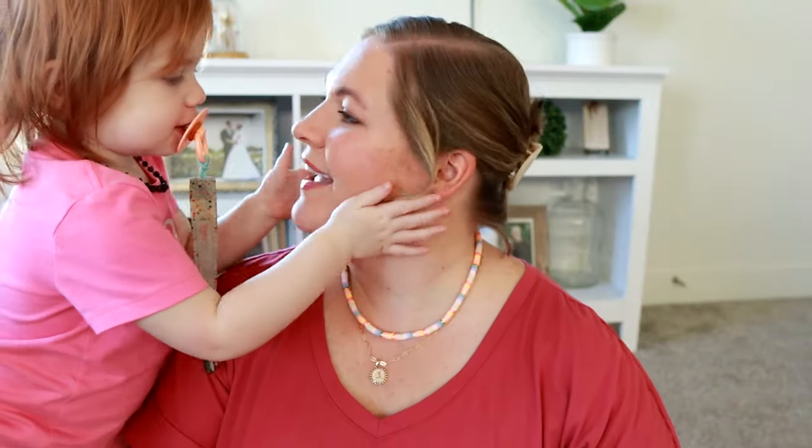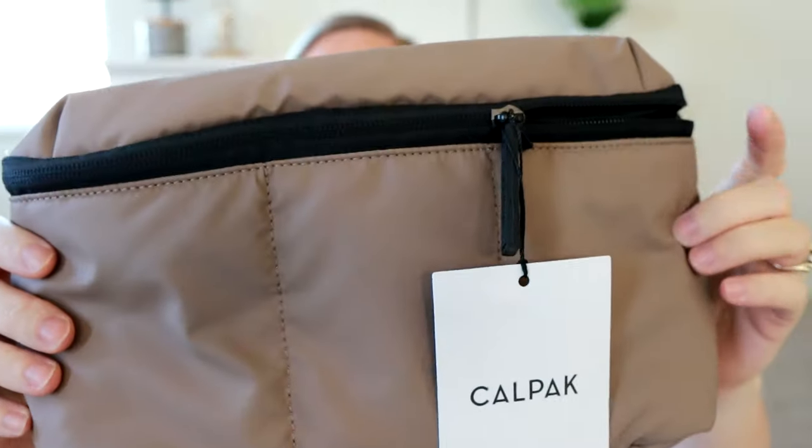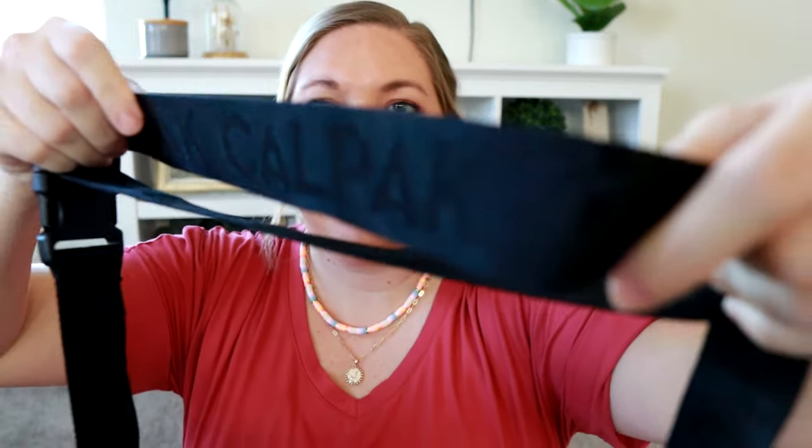So the first thing right on top — I have the packing slip here to help me. This is the Luca belt bag in chocolate. This is really pretty. It looks like a really nice water-resistant type fabric. I thought it was going to feel more like a silky puffer jacket, but it's not as silky, though it does have the puffiness between the fabric. I really like the black lining against the chocolate color, and I really like the strap — it's a nylon strap and it does say CalPak on it, really light and barely noticeable.